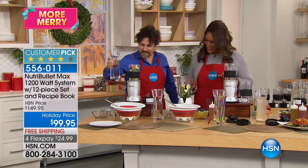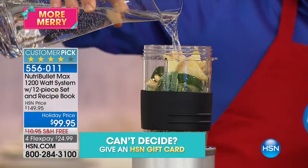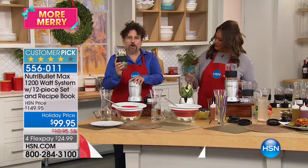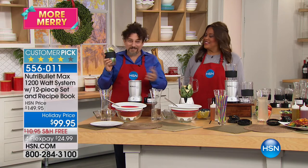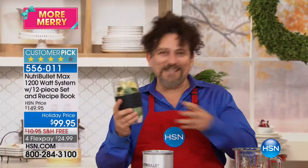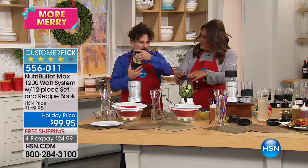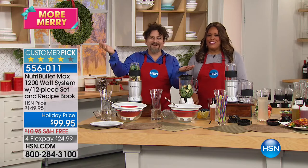We add the same amount of liquid to both machines. The Nutribullet has a max line just above the grip so you know the right amount. Now with the power base — we have double the power from the original launched five and a half years ago: 1200 watts in this little machine for the same price as the original. We put on the extractor blades and pop it down. The traditional blender has so many buttons — too many to choose from — so on the Nutribullet we got rid of all those buttons.